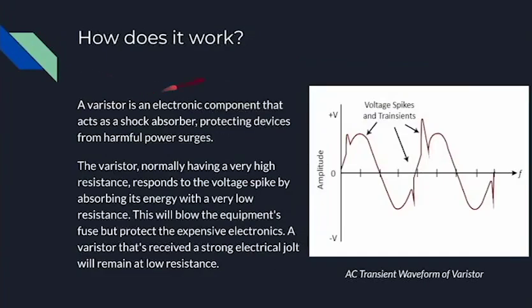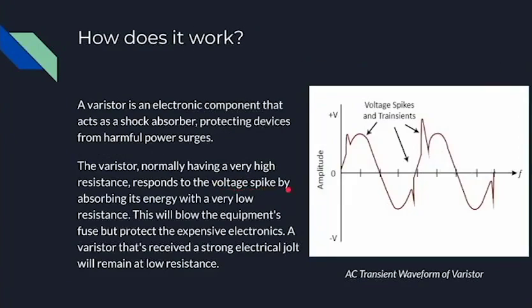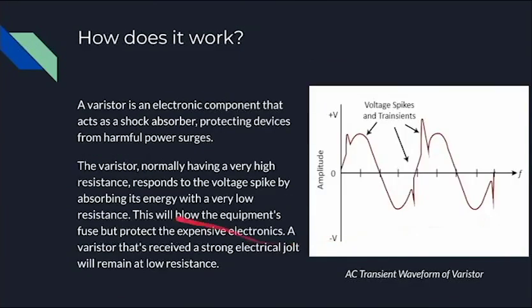So how does it work? A varistor is an electronic component that acts as a shock absorber, protecting devices from harmful power surges. For example, when the voltage goes up suddenly, the varistor would come in and do its job. The varistor normally has a very high resistance, but it responds to a voltage spike by absorbing its energy with a very low resistance. So as soon as there is a voltage spike, the resistance goes down and this will blow the equipment's fuse, but protect the expensive electronics.